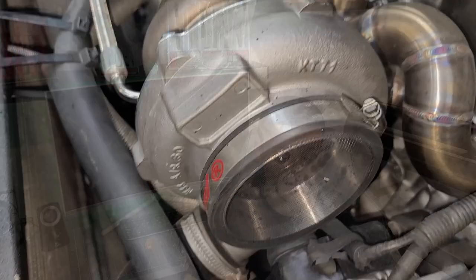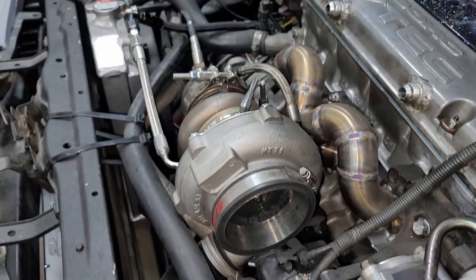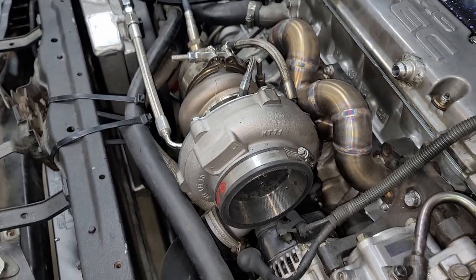The third part to the foundation of your turbo build is the turbo itself. Once you've asked yourself how much power you want to make and you've picked the manifold you want to run, now you want to choose your turbo.